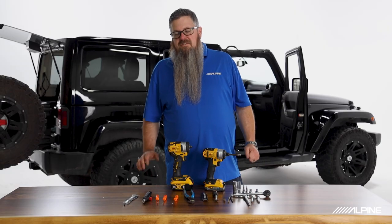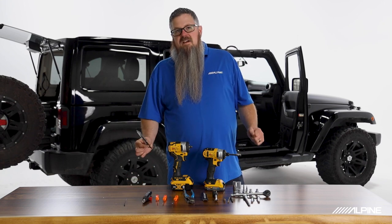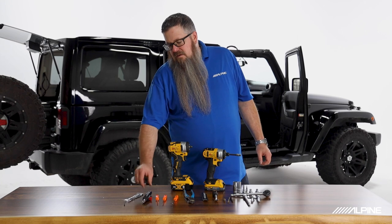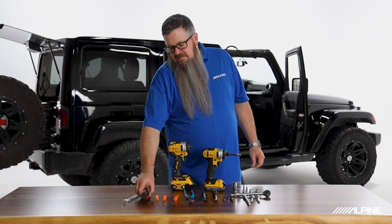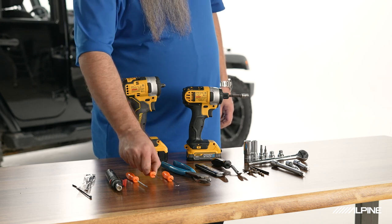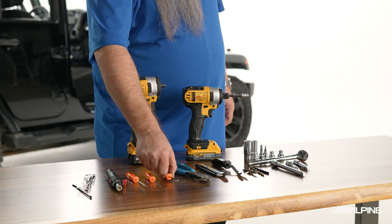Some tools and materials you'll need for this installation: zip ties — a pack is included with the kit, though you may want extras. A torch or heat gun to melt heat shrink. A micro Phillips head. A small flat head for adjusting amp gains and switches. A small pick tool for releasing plugs.